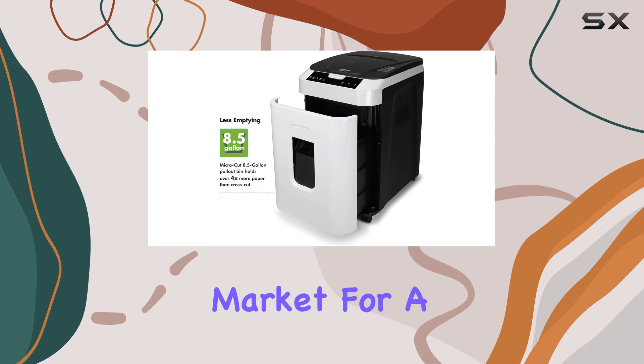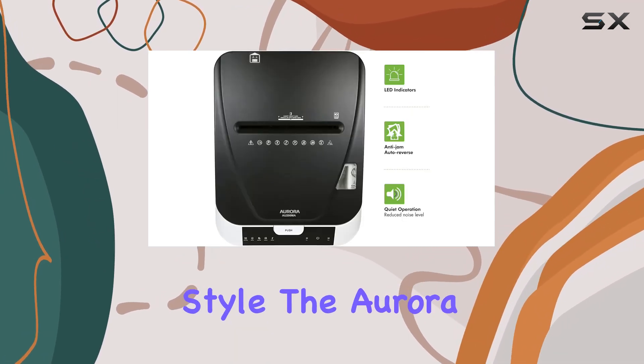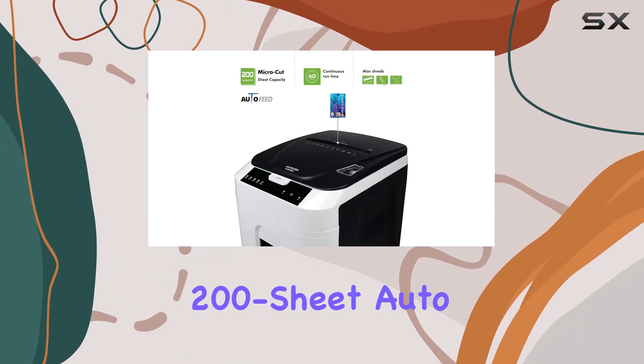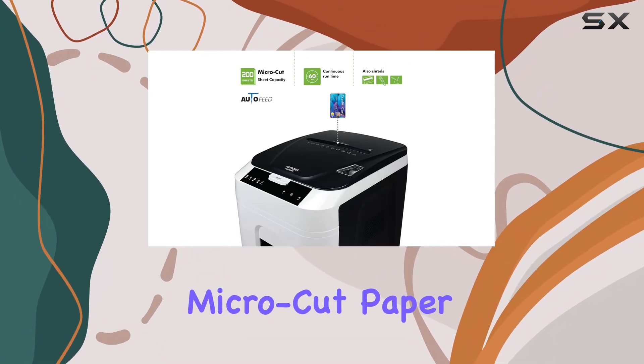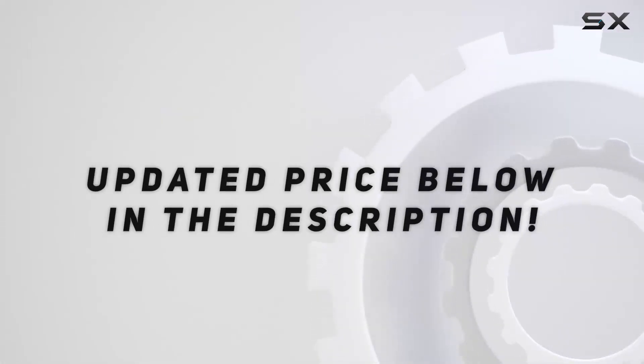If you're in the market for a top-of-the-line shredder that combines security, efficiency, and style, the Aurora 200-sheet auto-feed high-security micro-cut paper shredder is the one for you. Check out the video description for the updated price.